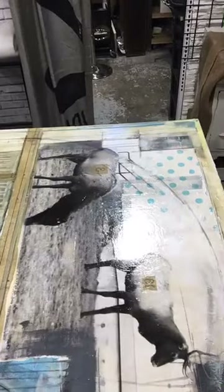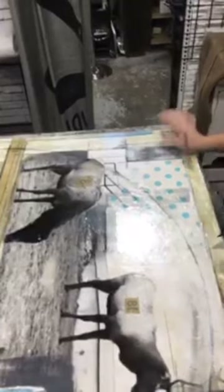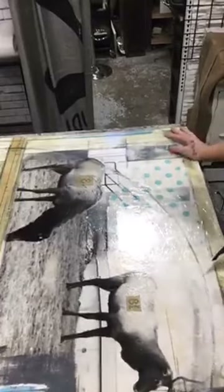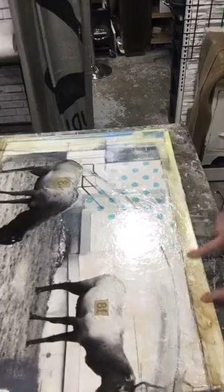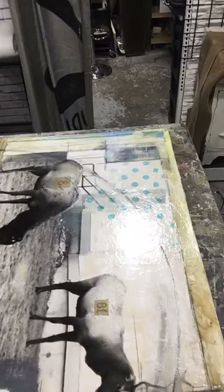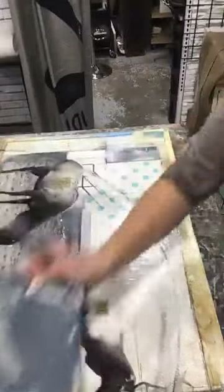Hi everybody, if you just joined us, we're going to start with the faux encaustic. What I did the other day was I covered this piece with a poured gloss varnish. It's super shiny and really dry now, but some areas — my walnut ink moved because it was water soluble. Because this is a water-based varnish, I'm able to go back in with my acrylic or chalk paints to clean that up.